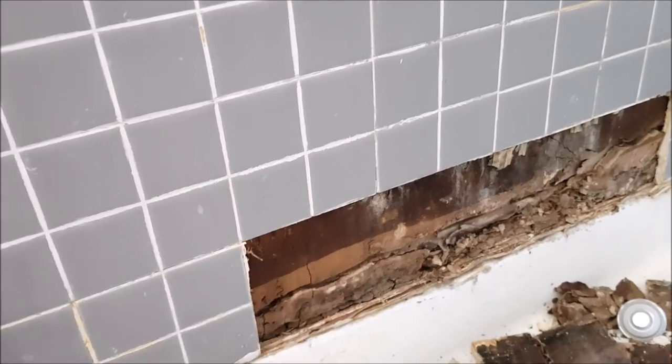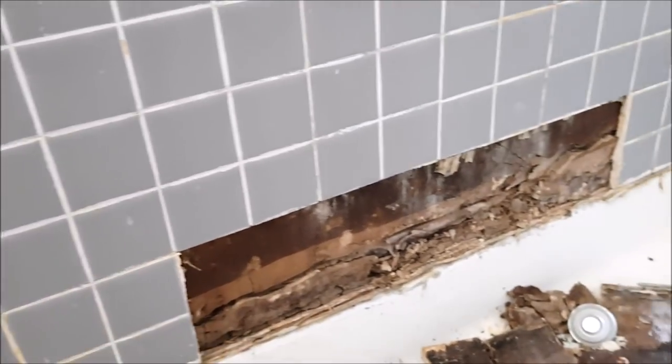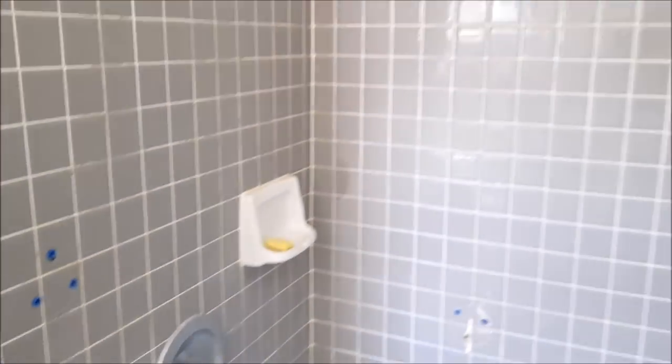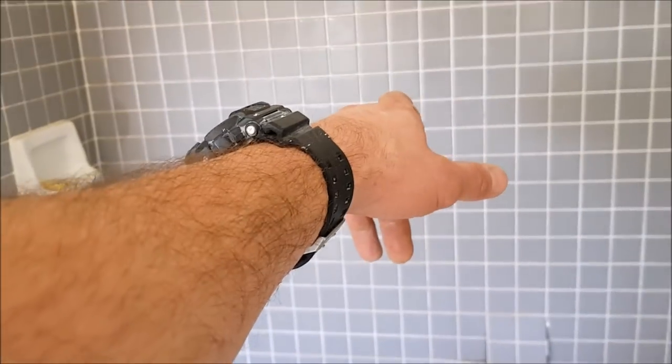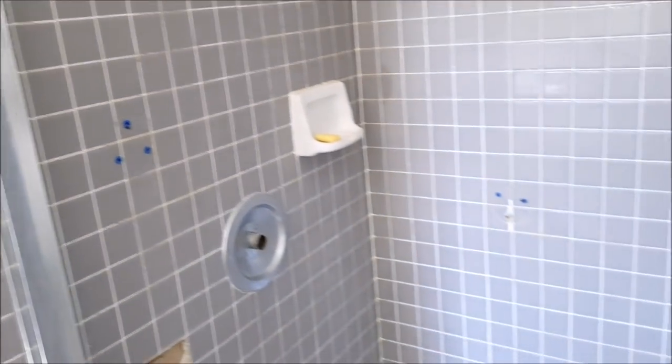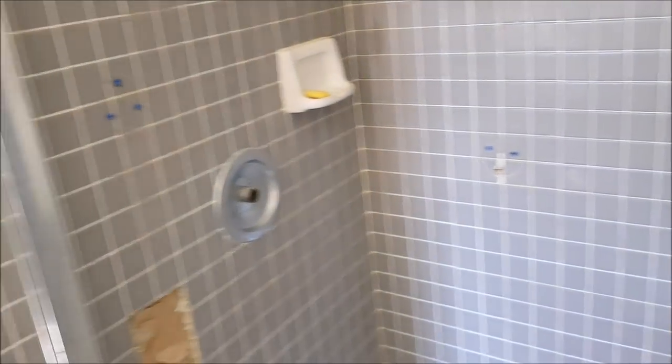This shower surround is about 20 years old. As you can see, moisture got between the grout onto the drywall and tile started to fall off the wall. Easy demo — we're going to remove all of this tile as well as the fiberglass pan, install large format tile with a recessed shampoo niche, tile up to the ceiling, Jolly trim.